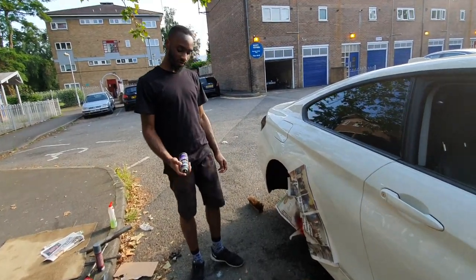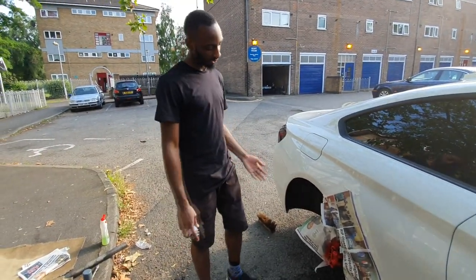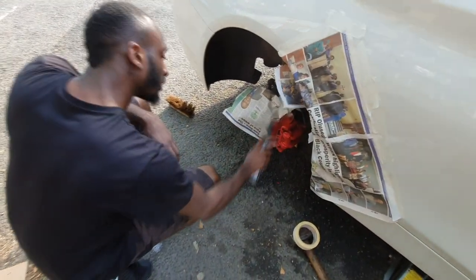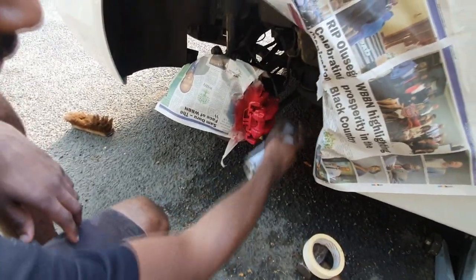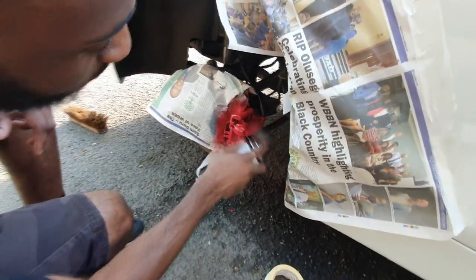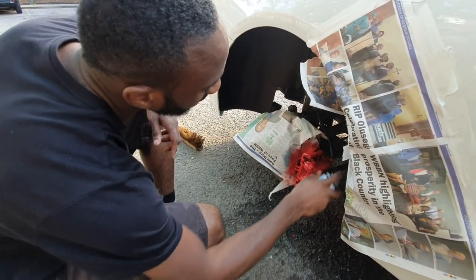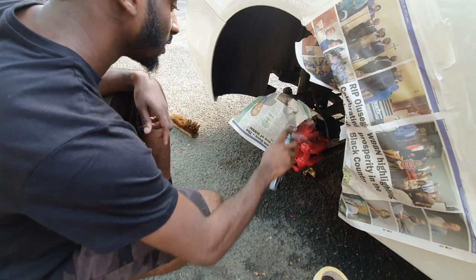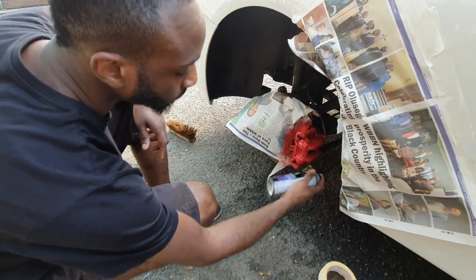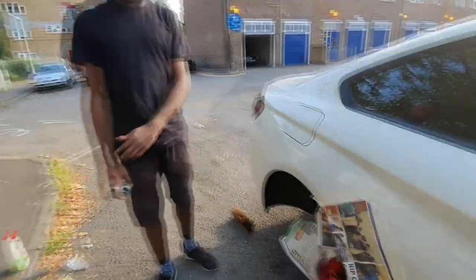Alright guys, so it's actually just the last process now. All that's left is to put this clear lacquer on. I just go over it the same way as the primer. You won't really see it going on but all this does is give it a nice gloss shine as opposed to a boring matte finish. Same technique — try and spray at the same distance. I'm happy with that, so I'll let that dry and then show you guys what it looks like.